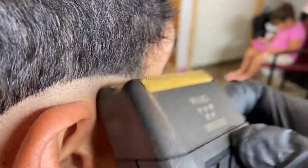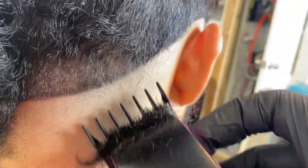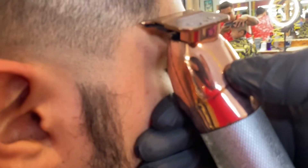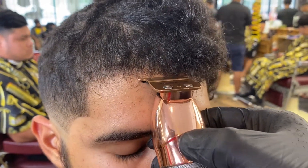Alright guys, we're going to end the video with a quick low fade. You guys can see we're starting out with the one and a half lever closed, trying to take up all the bulkiness. After that we hit it with the lever open, no guard, starting our first guideline. Then we hit it with the number one lever open, taking up all that bulkiness. This video is not a haircut tutorial — it's just me messing with the camera trying to get some dope concepts for you guys.